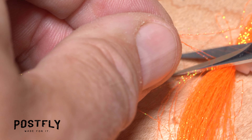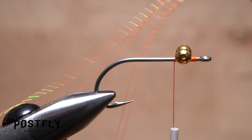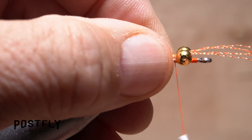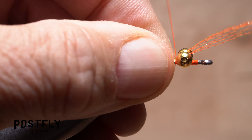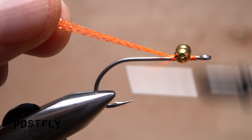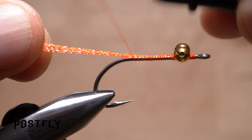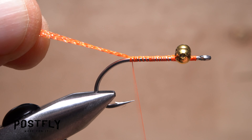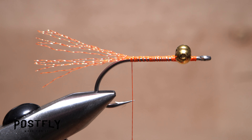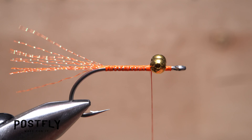Now snip 4-5 strands of Hot Orange Crystal Flash free from the hank. Find the approximate midpoint of the strands and lay it on top of the hook shank behind the bead chain eyes and directly above your tying thread. Take a few thread wraps to anchor the flash there, then pull the forward-pointing portion of the material back on top of the hook shank to join it with the rearward-pointing portion. As you pull up and slightly toward you on the material, bind it to the top of the hook shank with tight wraps of tying thread all the way back to the start of the hook bend. Trim the material off to form a tail about a hook shank in length.